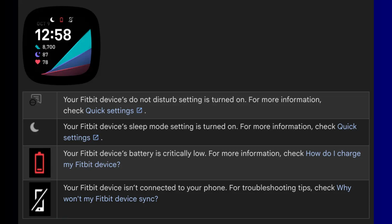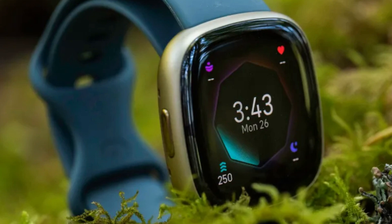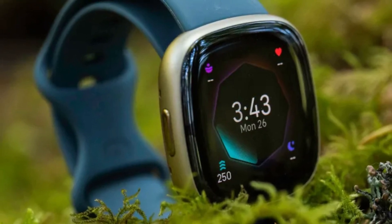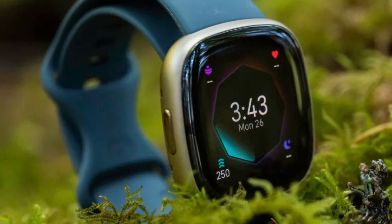Now, for Charge 6 and Inspire 3 users, there is an extra bonus: some new Bluetooth security features. To get these new security features, you will need to first update the Fitbit app on your phone. After updating, the Fitbit app will prompt you to forget your tracker on your phone and then re-pair to unlock these enhancements. You don't need to worry — this is a quick and easy process and the app will guide you every step of the way.